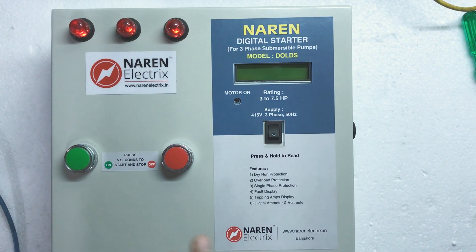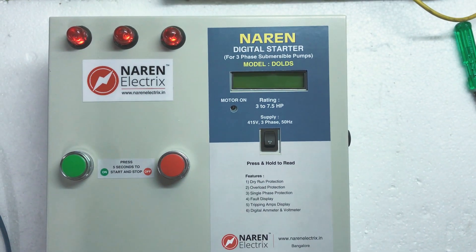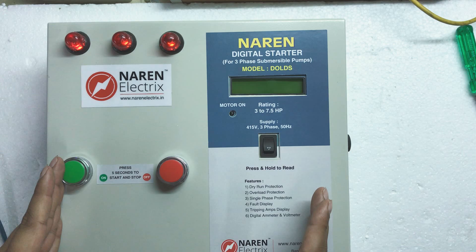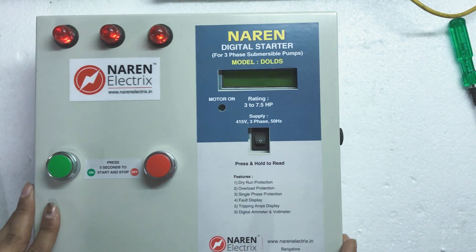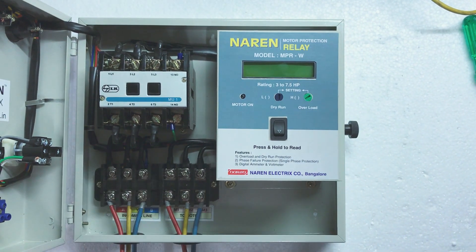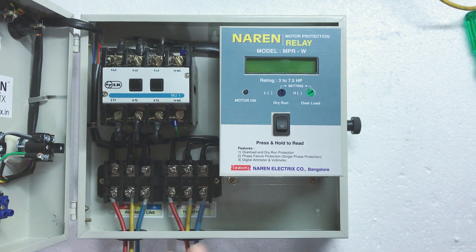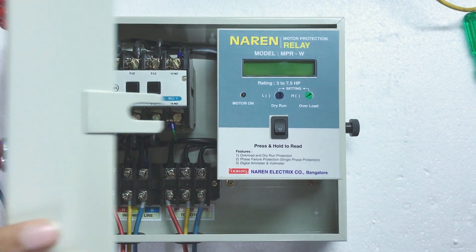This particular starter comes in 5 different types. These types are basically based on the kind of contactor used. This particular type is LT-MU1 because we have used the LT-LK-MU1 4-pole contactor here. There are 5 different types in this starter based on the different varieties of contactors used.